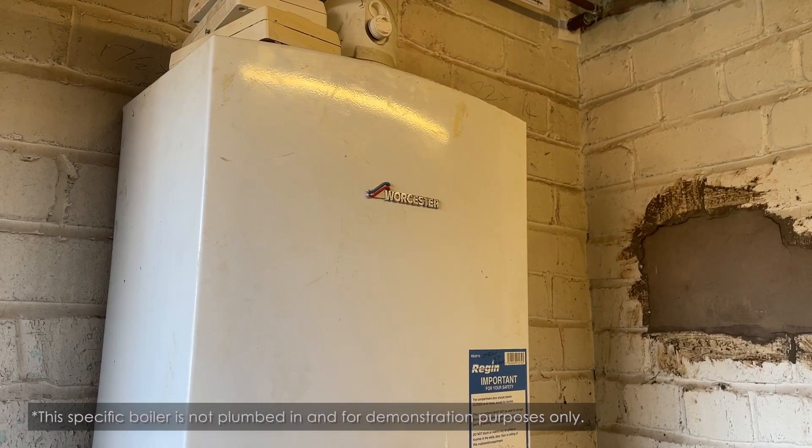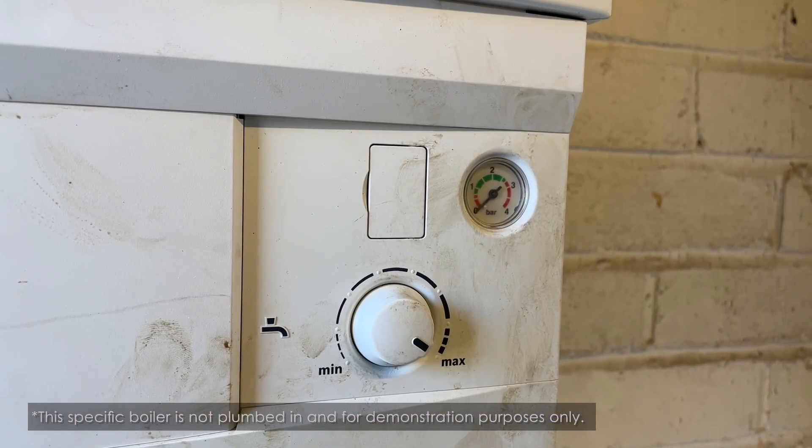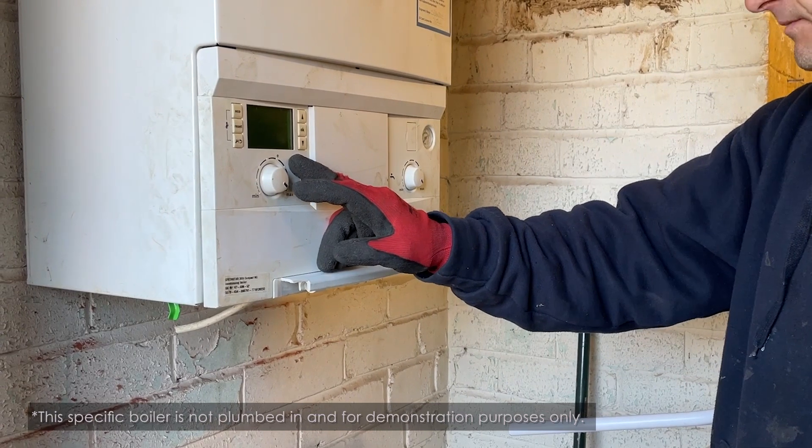Hello, I'm Jordan, I'm a gas and heating engineer here at Together Housing, and today we're going to show you how to repressurise your boiler. This is a Worcester boiler with low pressure — the needle is low and down into red, but they don't always come up with the fault code on the Worcester boilers.